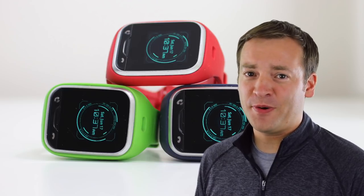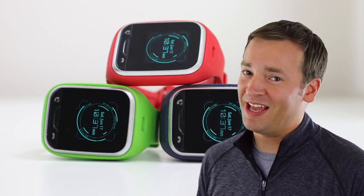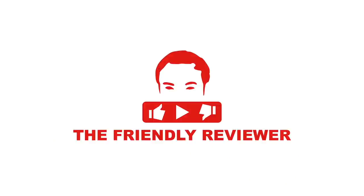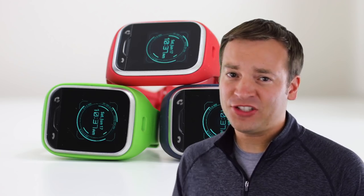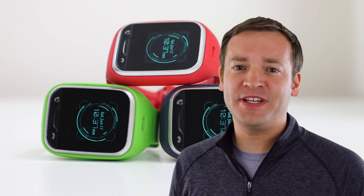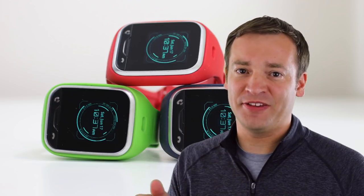Hey, this is Paul, the Friendly Reviewer with the Gizmo Gadget by LG. Before we begin, please check out the description below for any updates since I posted the video, and also any links that I talk about in the video.